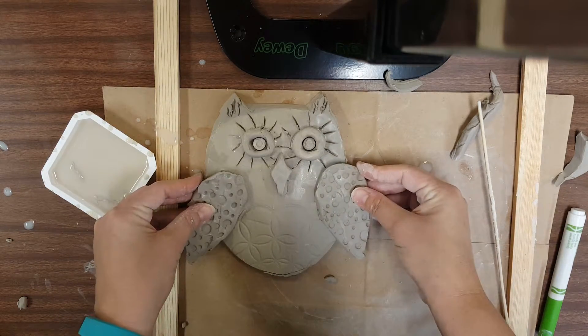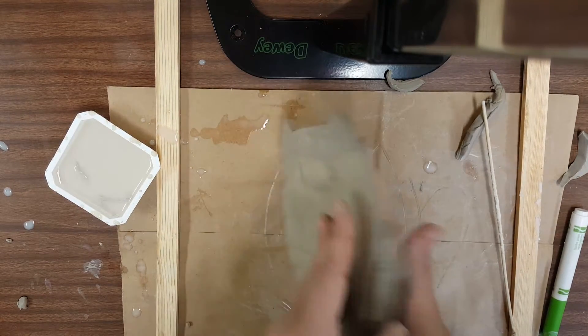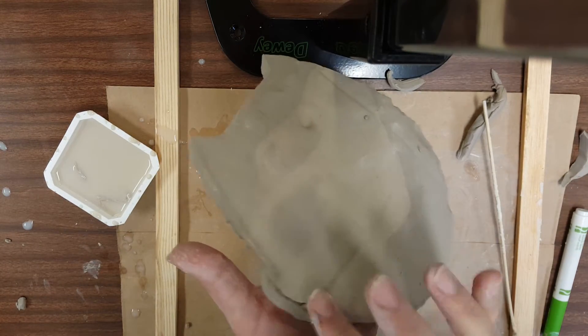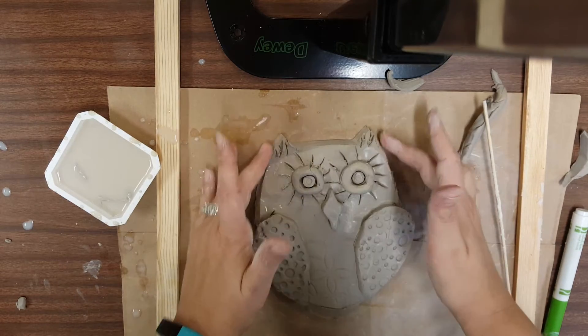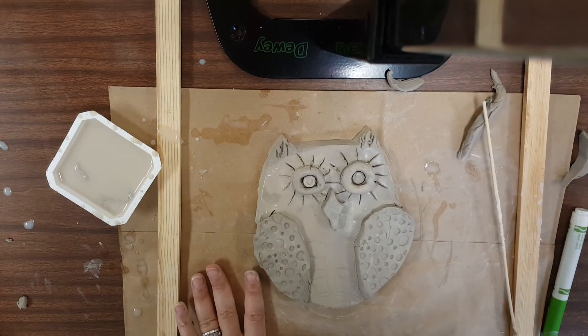The wings could stick out or be turned in a little. I think I'll turn mine in and flip them over, just smoothing those out. Smooth your edges when you're done. You can use your wet slip, and then make sure your name is on the back.